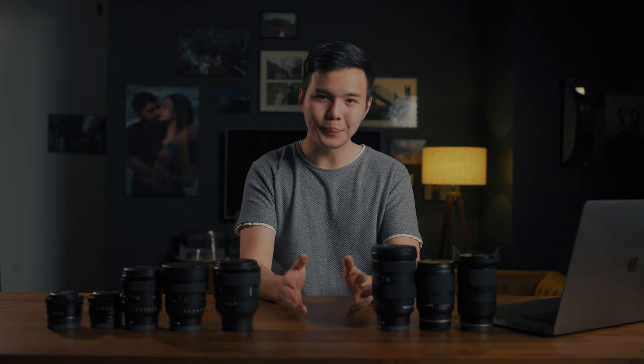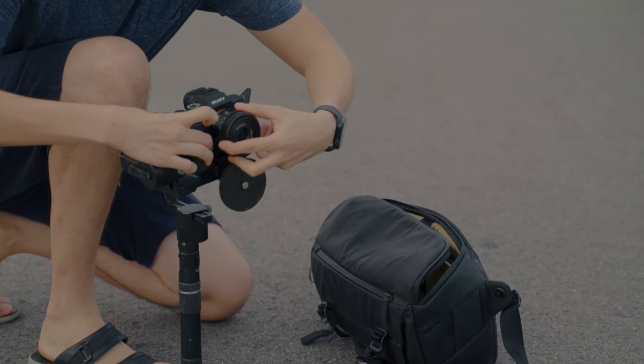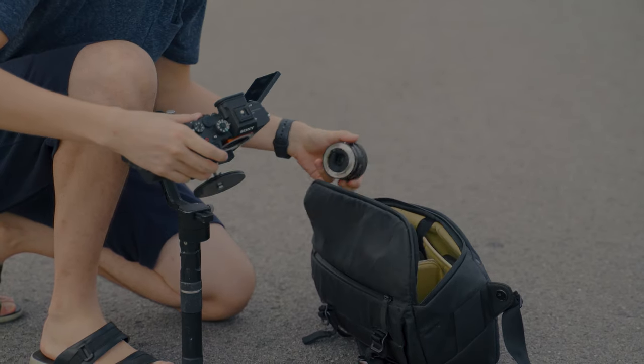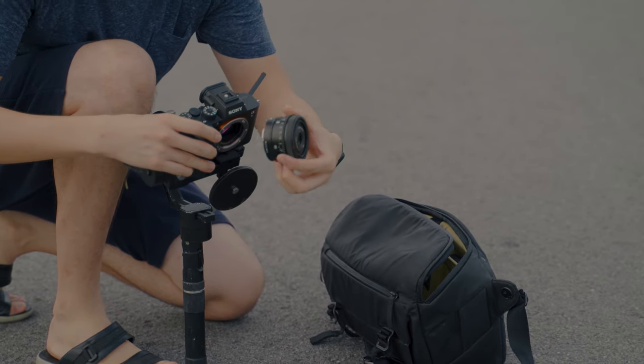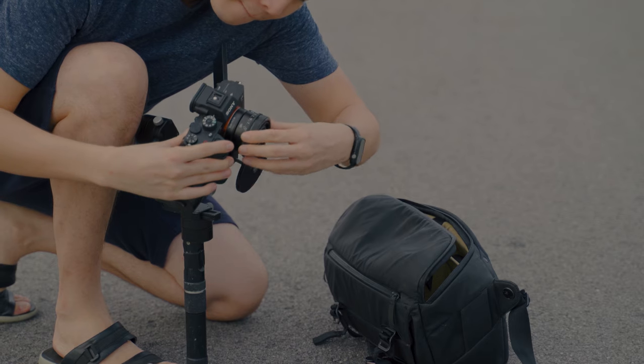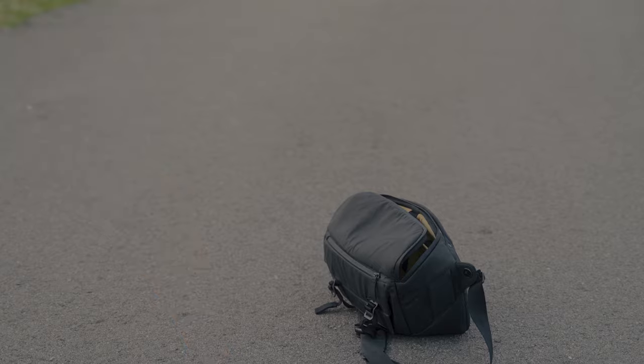Next, prime lenses are easier to balance and more compatible with most gimbals on the market. You can pick up a smaller gimbal such as the Zhiyun Weevil-S, Weevil-S2, or the DJI Ronin SE2, which carry a lesser payload but are smaller. As you can see, I'm using the Sony 40mm f2.5 on my Zhiyun Crane version 1, which is very lightweight. I can also easily switch between 40mm and 24mm without much adjustment, since most prime lenses are smaller and you don't even need to rebalance the gimbal.